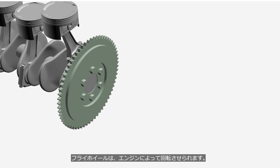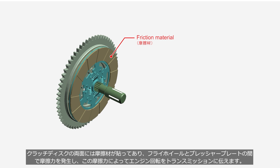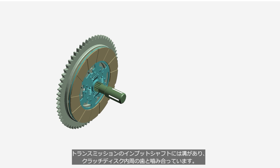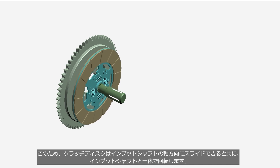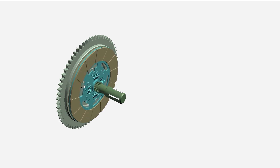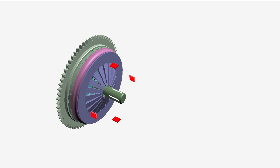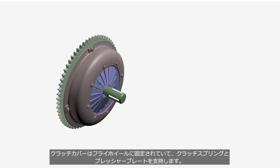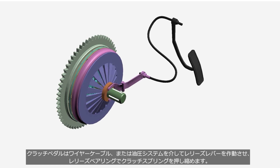The flywheel is rotated by the engine. Friction material is attached to both sides of the clutch disc, and it generates frictional force between the flywheel and the pressure plate, which transmits the engine output to the transmission. The input shaft of the transmission has grooves that mesh with the teeth on the inner circumference of the clutch disc. Therefore, the clutch disc can slide along the axial direction of the input shaft and rotate together with the input shaft. The clutch spring presses the clutch disc against the flywheel through the pressure plate. The clutch cover is installed and fixed onto the flywheel, and supports the clutch springs and pressure plate. The clutch pedal operates the release lever through a wire cable or hydraulic system for compressing the clutch spring with the release bearing.